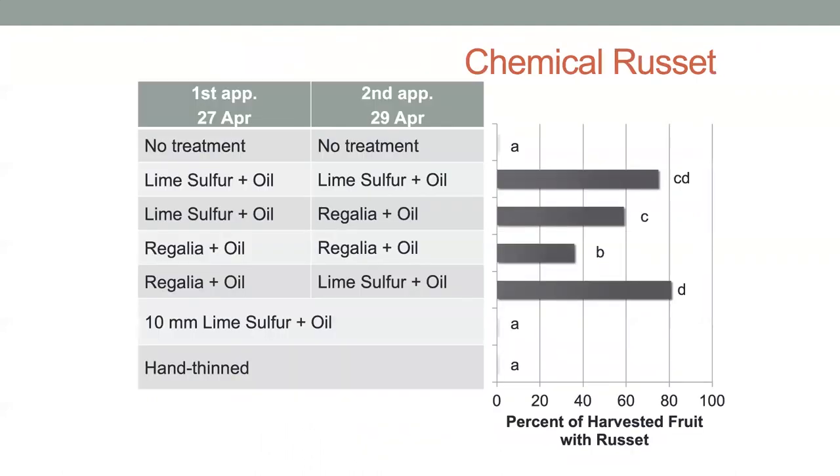I do want to discuss russeting—it can be an issue. On the x-axis here is percent of harvested fruit with russet, and you can see it's considerable. The hand-thin and lime sulfur at 10-millimeter showed no russeting, but all the applications during bloom had russeting to varying degrees. We think that lime sulfur particularly—when the second spray was applied during quite humid conditions—caused a lot of russeting. That's something to really keep in mind when using that product specifically for flower thinning.